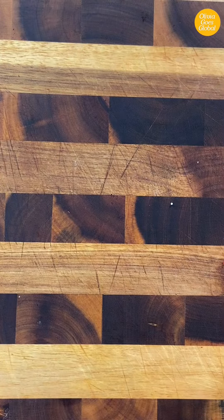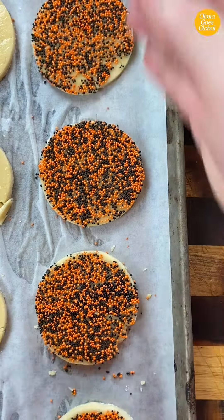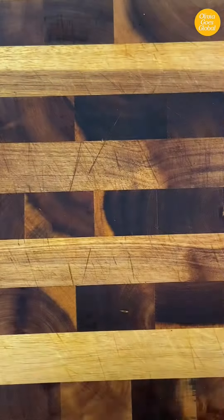Put them back on the tray and pop them into a 350-degree oven for about 15 to 20 minutes, depending on how light you like your cookies. And that's it! Full recipe is on my blog — try it and let me know what you think!